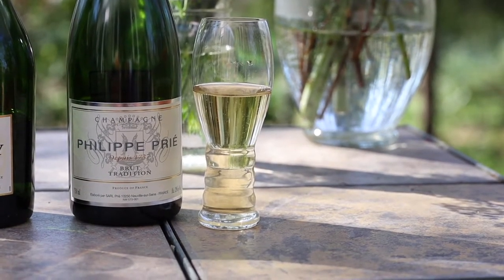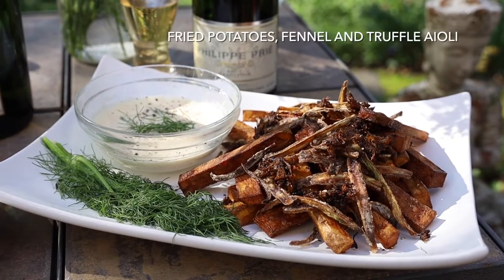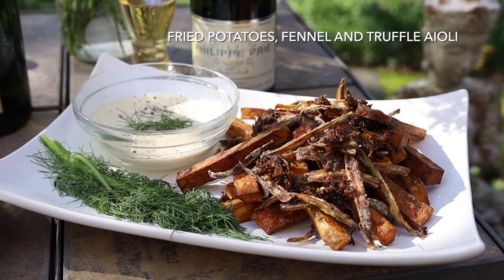Champagne pairs classically with fried foods and white truffle as well. So let's make some fried potato wedges, with fennel prepared two separate ways, and a truffle aioli.